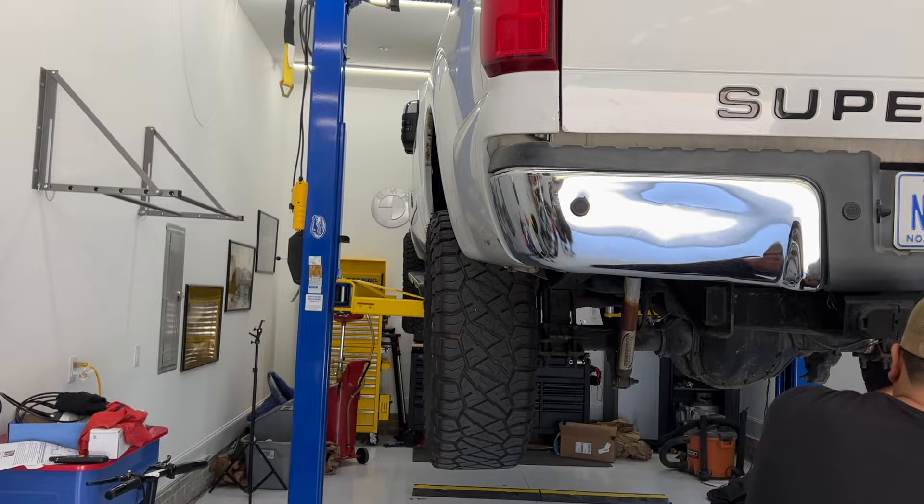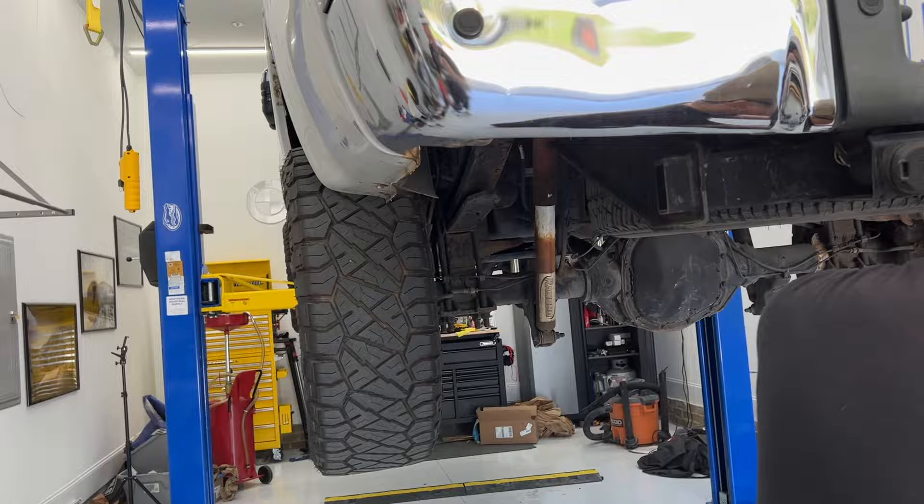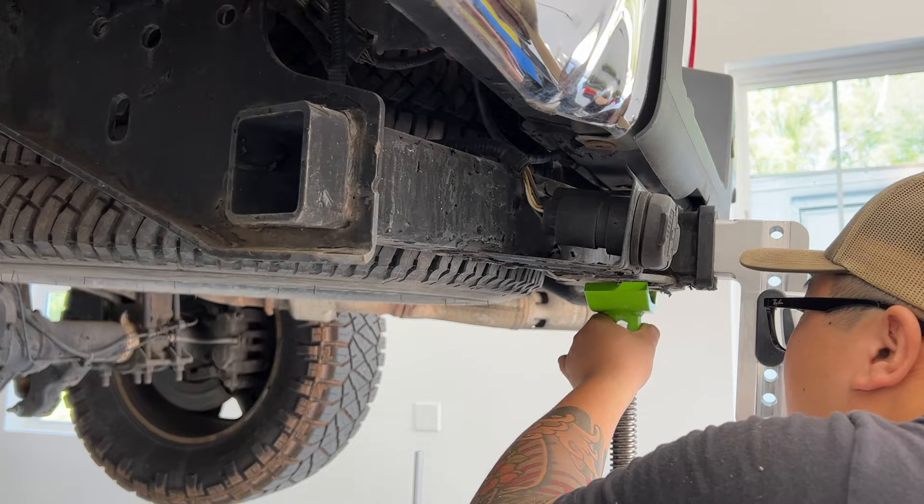Hi guys, this is my 350 up in the air on my two-post lift in the garage. I've really been able to find no videos or information on how to do this, so we kind of guessed and I'm gonna show you what I did. If you have better ideas, please let me know.